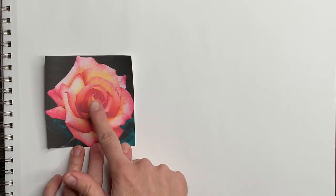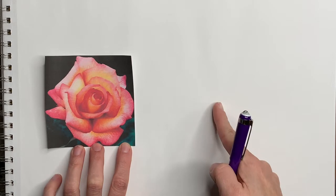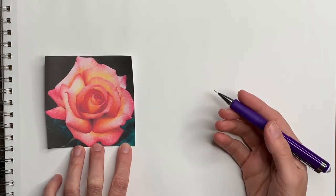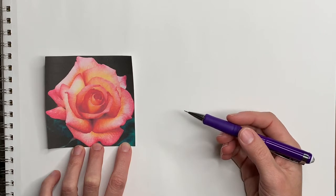I found this picture on the internet and printed it. To complete this project you will need a piece of paper and a pencil, and then if you want to color your rose you also need something to color it with.